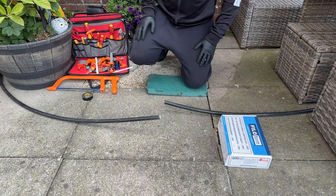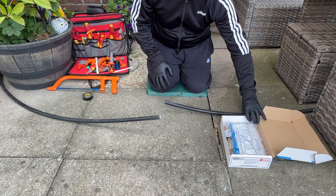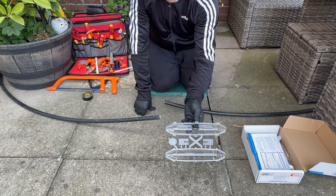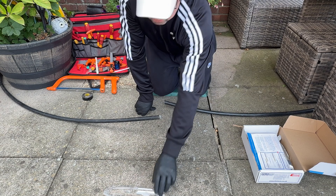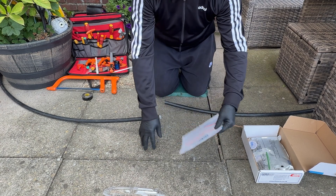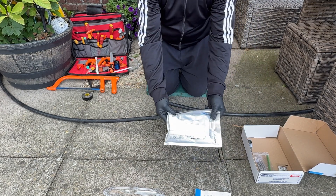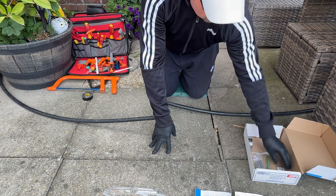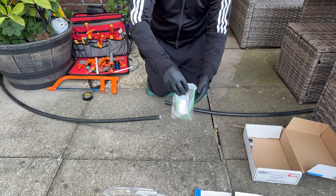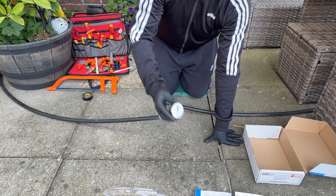Hi guys, today I'm going to be showing you how to joint two pieces of SWA together for an underground joint. This is a resin-filled joint, comes as a complete kit. Inside we have the joint shell itself, some instructions — you need to look at them, it tells you how much abrasion to make on the outer sheath of the SWA cable and when the inner core should be jointed. Resin — make sure you wear gloves whilst using that. That's a set of gloves that actually comes in the box. Irving strap kit and a roll of tape.